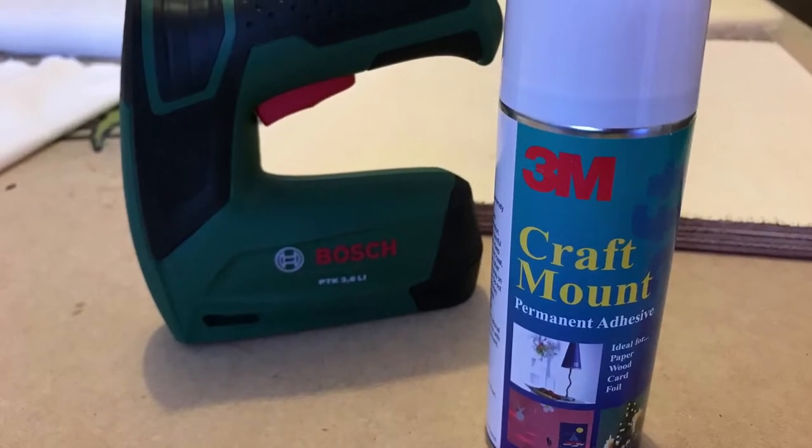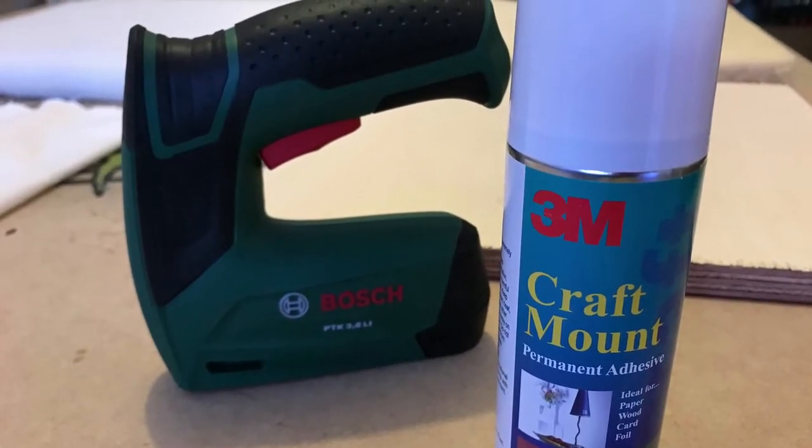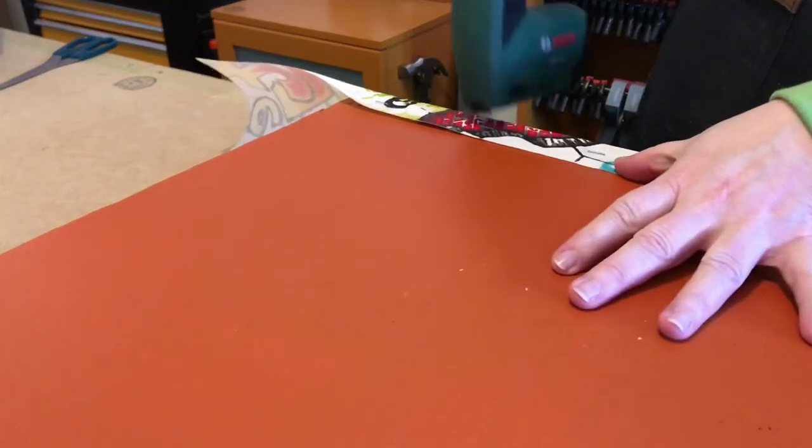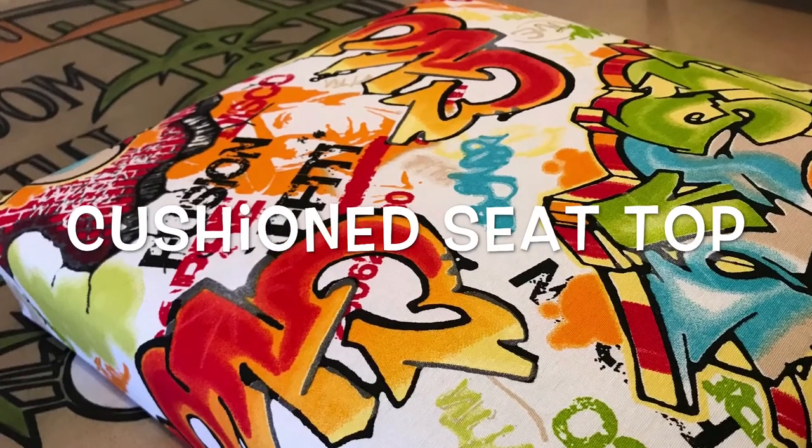Out came my new Bosch cordless stapler — this tool is amazing and you'll see it in a lot of future projects. Once stapled, I flipped the seat over and it was all cushiony and ready to go.